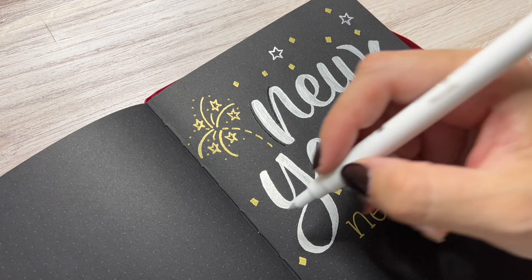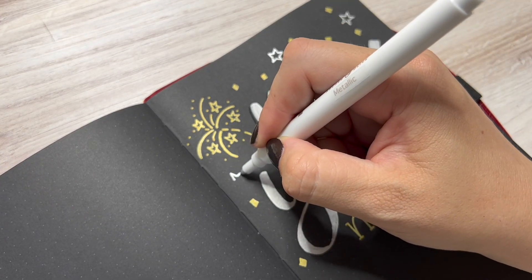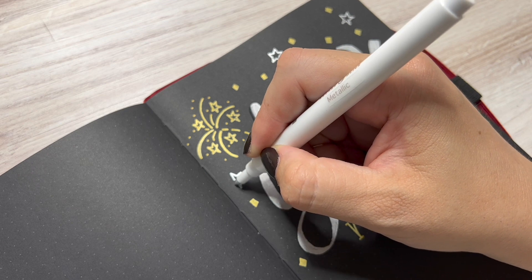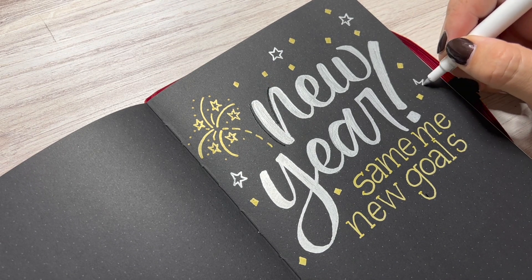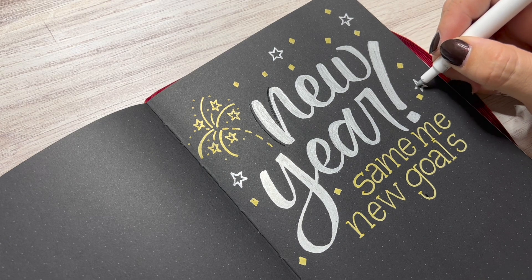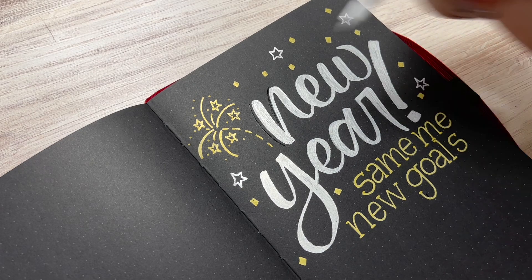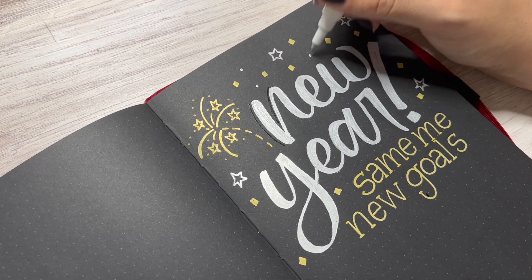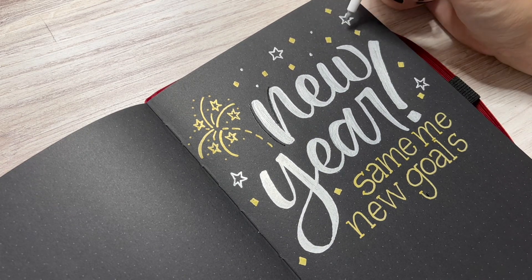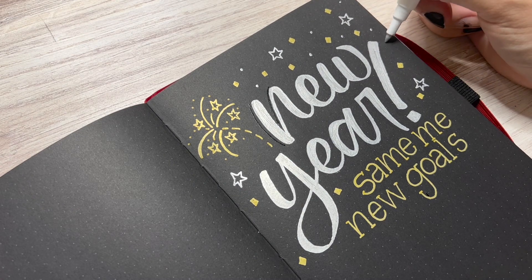The great thing about this quote page is that down below I plan on just listing a couple new goals for the new year. You can say you want to start getting healthier, more active, you can set a sales goal for work or your own little shop — any new goals would fit perfectly under here to remind yourself that you're still the same you, just a little bit more focused on some new goals for 2022.